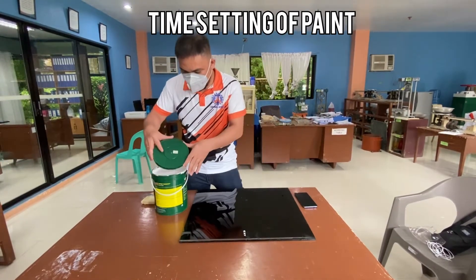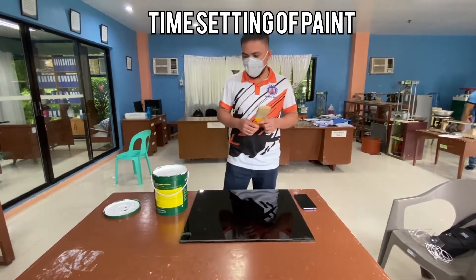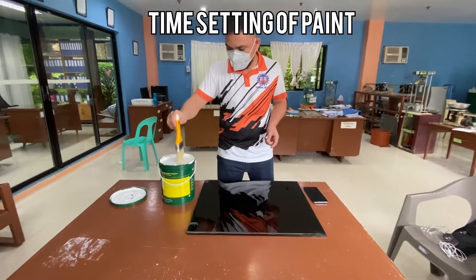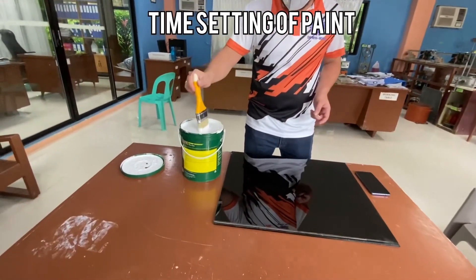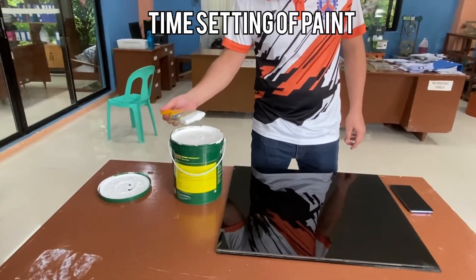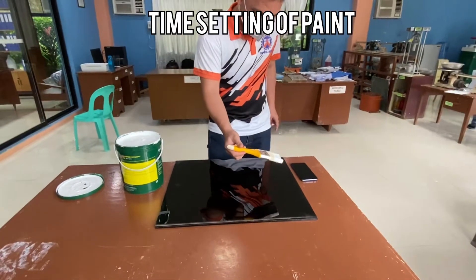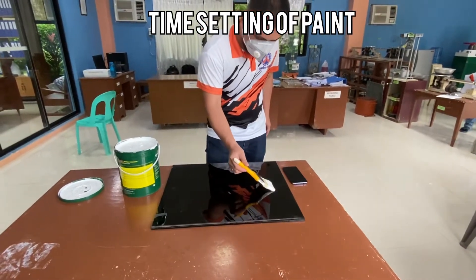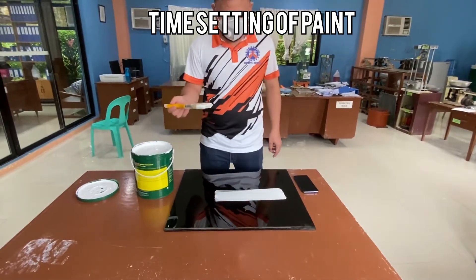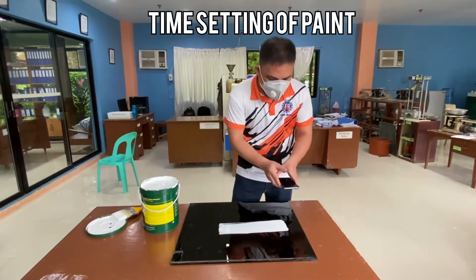So I will be performing the test now. First, dip the paintbrush into the paint. Then apply one stroke — one stroke and one coat. Then set the timer.